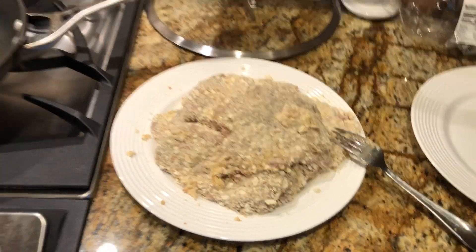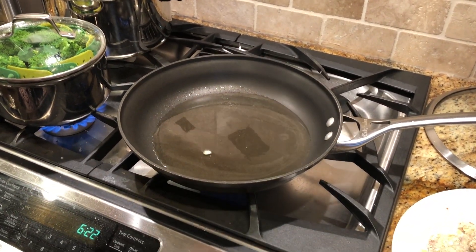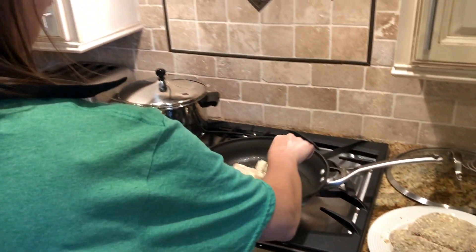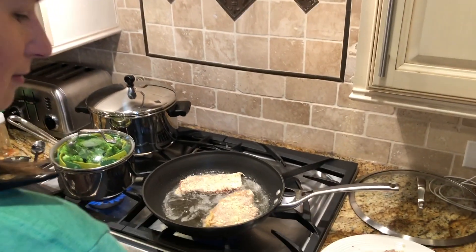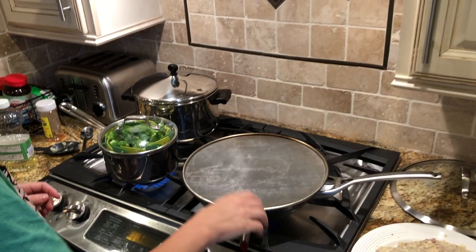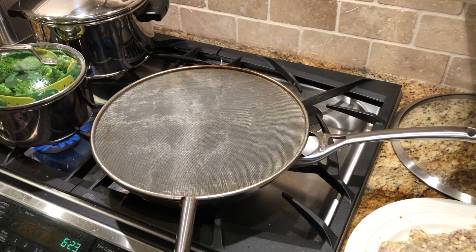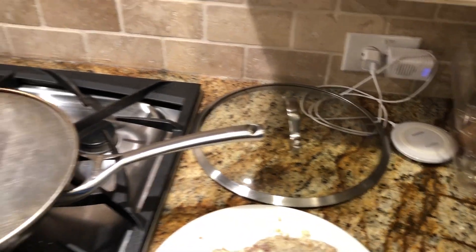Now that the chicken fried steak is nicely prepared, we have the oil here. As you can see it's starting to pop — my normal test is to just drop a little cracker crumb in there. We'll put three in at a time to kind of fill the pan. I put a splash guard up there. Safety tip: always have a lid available just in case you have a grease fire so you can put it out.